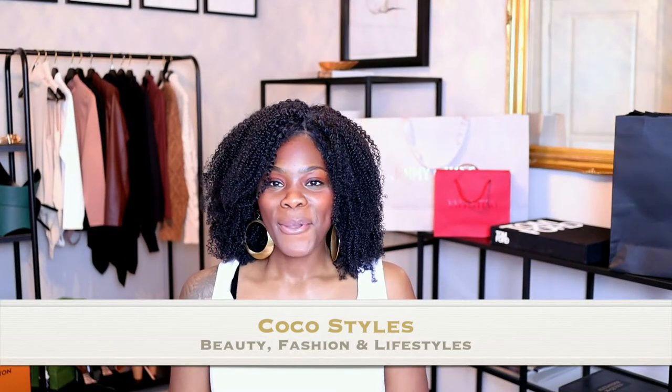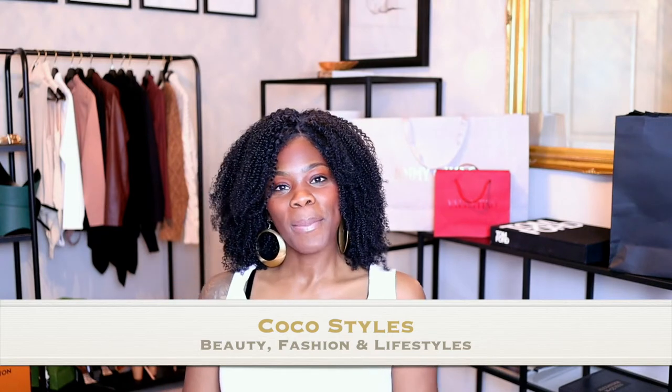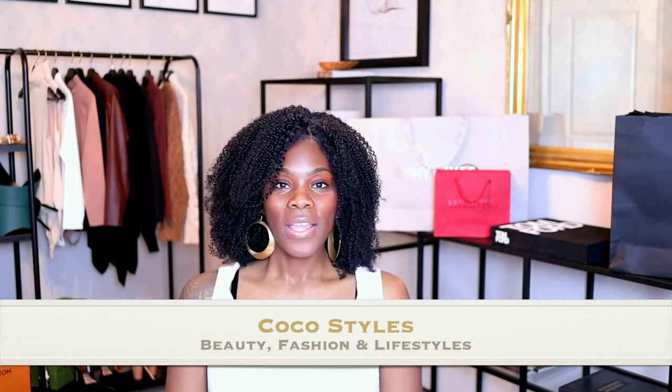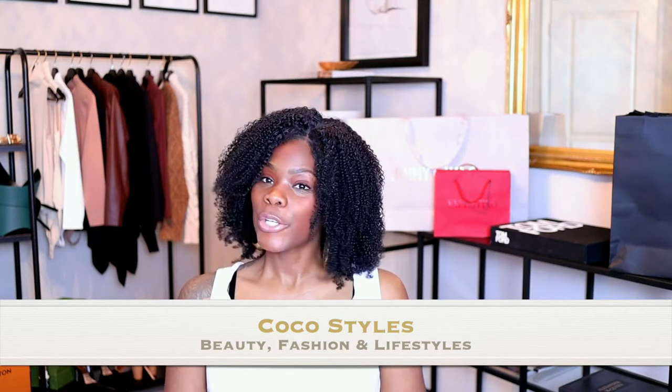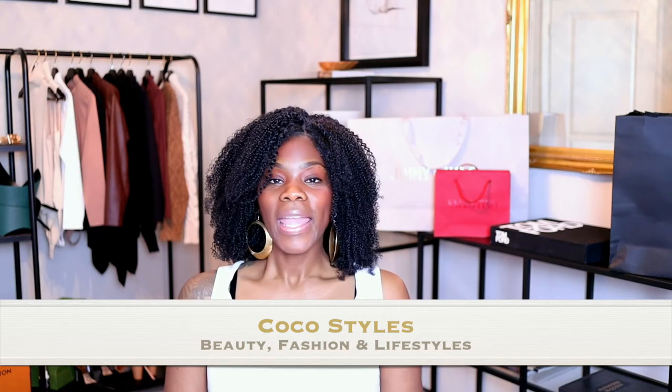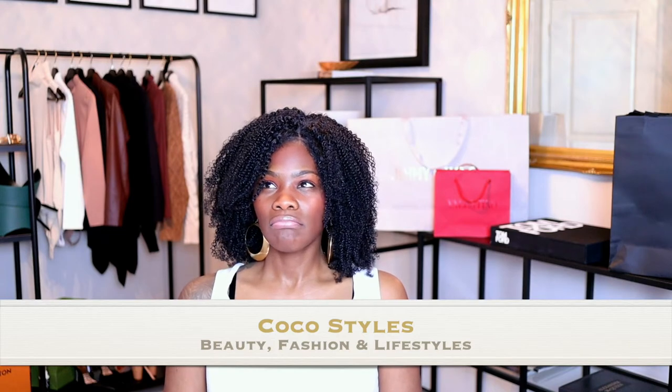Welcome back to my channel guys, it's your girl Coco Styles. On this channel we talk about beauty, fashion, and lifestyle. In today's video I'm gonna be unboxing a purse — a clutch — and it's called the Cloud Pouch.